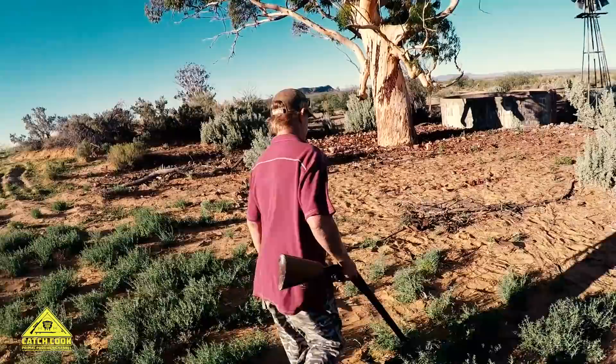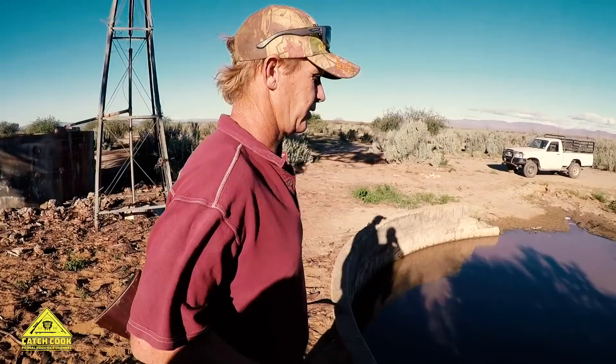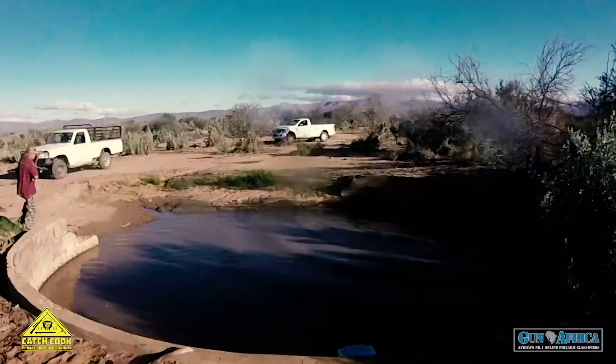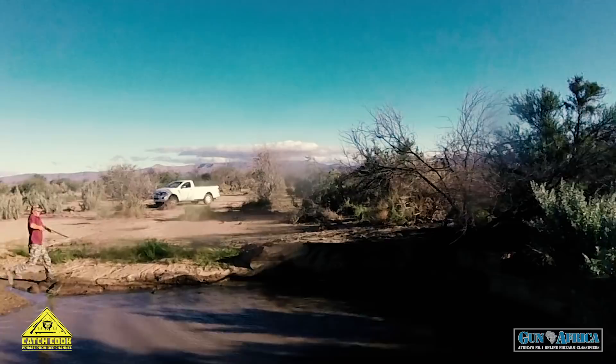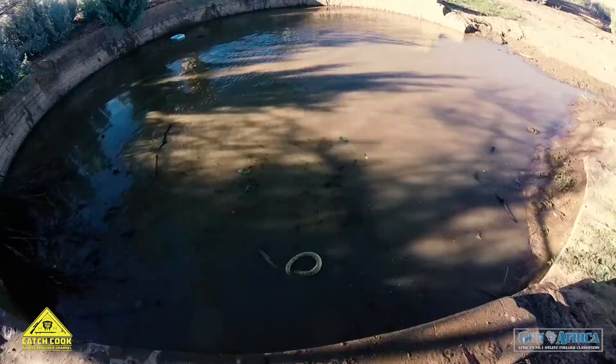I can see the snake in the waterhole, so I'm going to take it out here. This is a nice Cape Cobra - it's going to make a nice fire and we can have a nice dinner tonight.